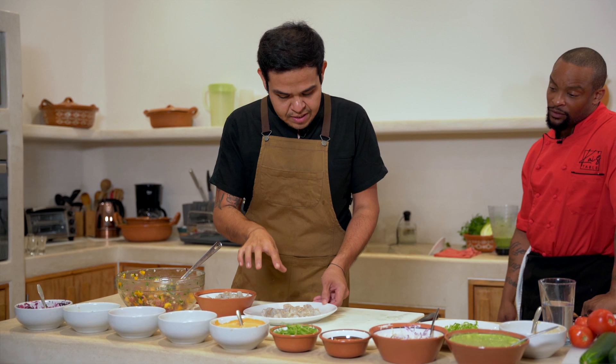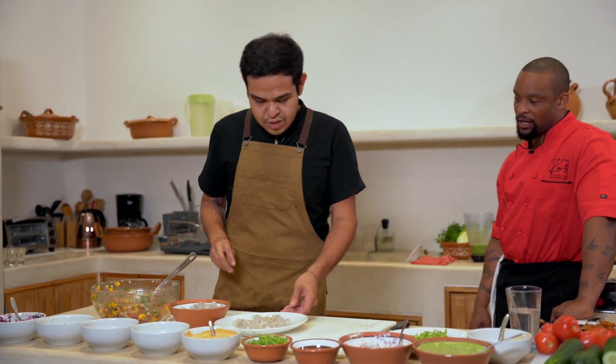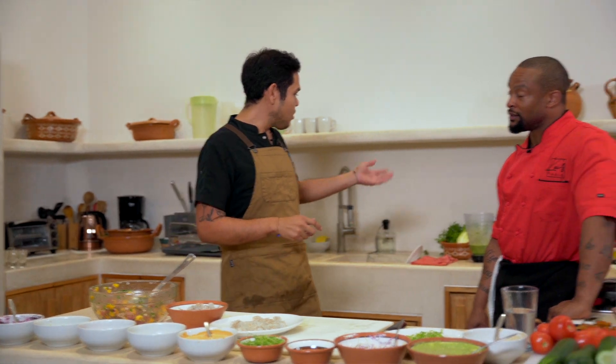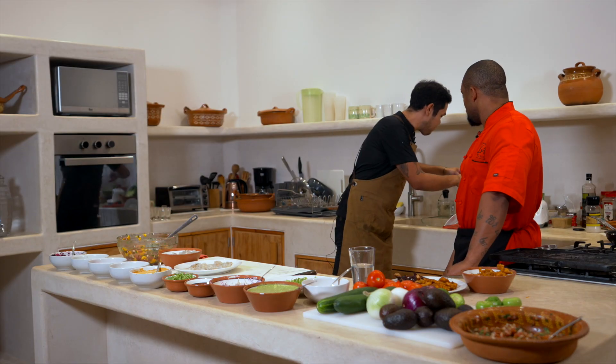Now I will prepare the aguachile — this is a green aguachile. So this is a shrimp aguachile with obviously shrimp and some of the green sauce that I have right here.